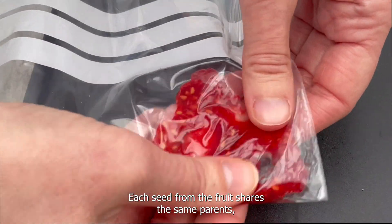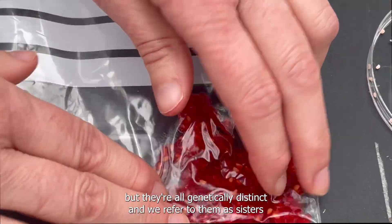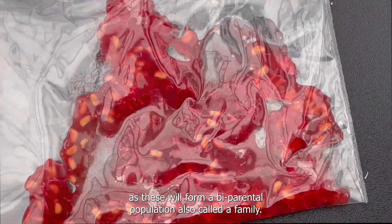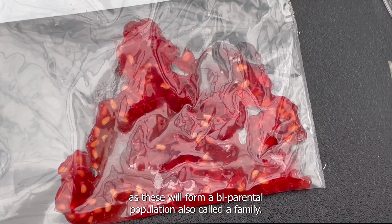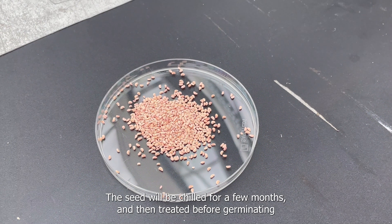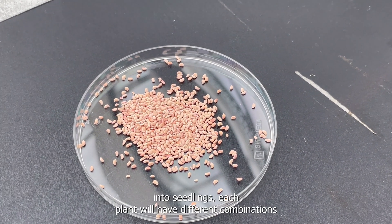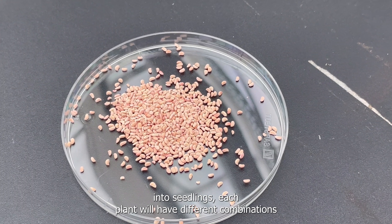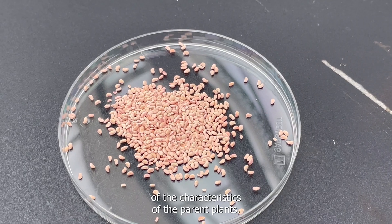Each seed from the fruits shares the same parents but they're all genetically distinct, and we refer to them as sisters, as these will form a bi-parental population, also called a family. The seed will be chilled for a few months and then treated before germinating into seedlings, and each plant will have different combinations of the characteristics of the parent plants.